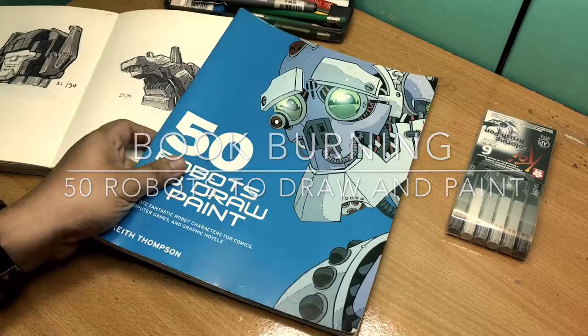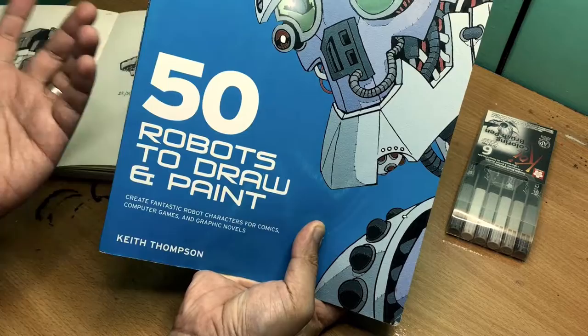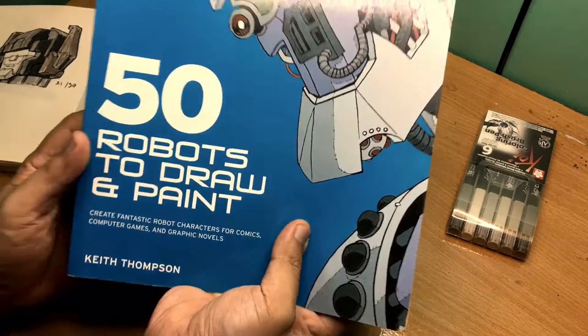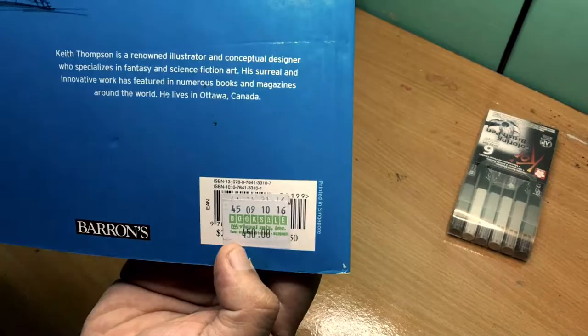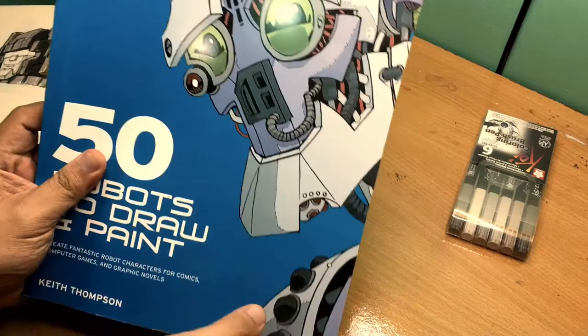Hi guys, my wife and I stumbled upon this book while we were browsing through Book Sale — a used books store here in the Philippines — and we got this book for really cheap, around 10 US dollars, it's 450 pesos here. I think it's a good buy.